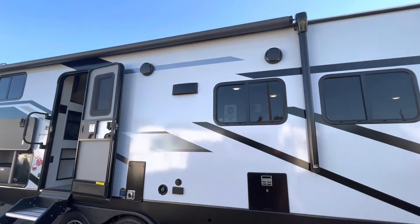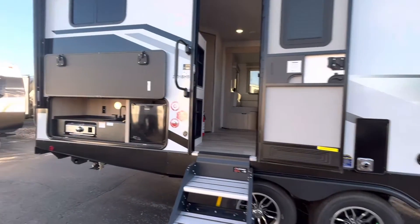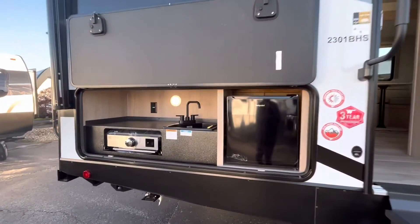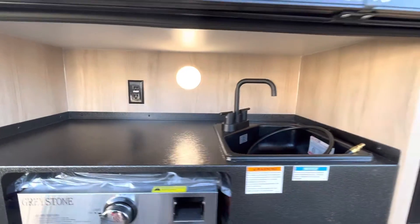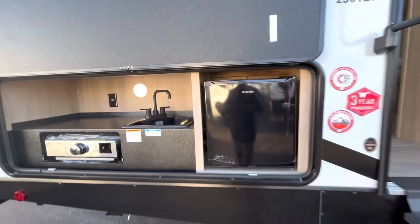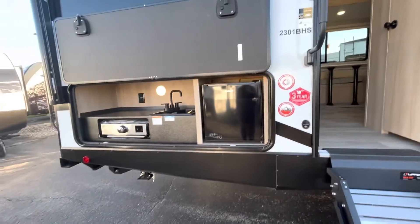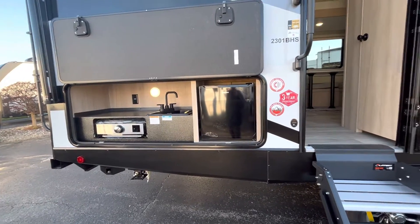Heading down the side, just checking out that gray color. Popping into your outdoor cooking space, you do have a Greystone griddle, and then a sink and a refrigerator. Something that's only 30 feet most of the time doesn't come with a sink actually in the outdoor cooking space, so this kind of gives you that option.